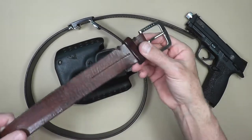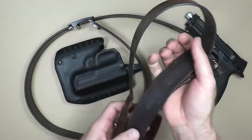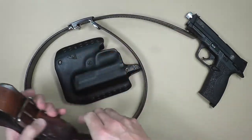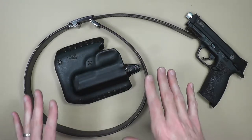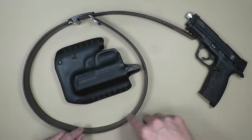Let me show you what I'm talking about. This is my regular dress belt — just a typical leather belt — and when you put this on and strap a gun to it, it sags like crazy. It's horrible. So this belt from Core Essentials is supposed to address that.